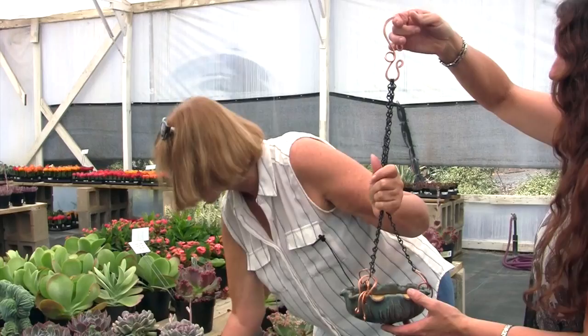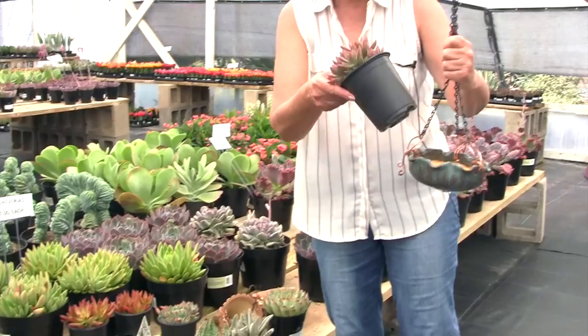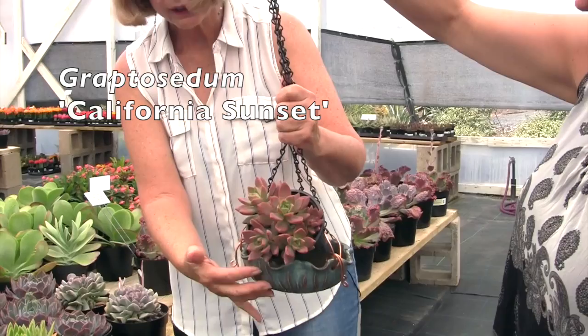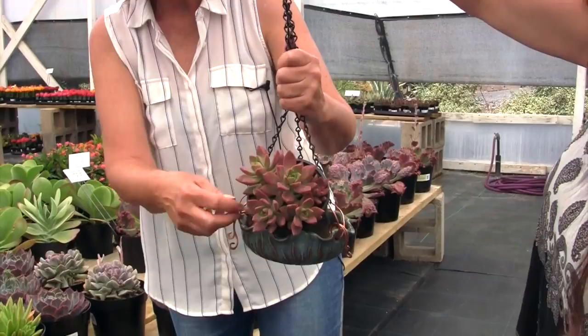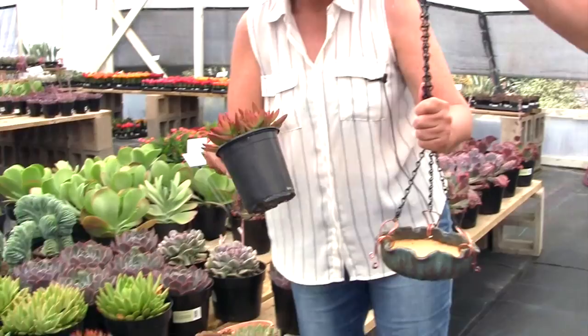Any teal blue echeveria with pointed leaves would be perfect in this pot. For this one, instead of the more expected blues — which would give a more monochromatic look — we wanted to go with contrast. Contrast and repetition are the two most important design principles. We're getting contrast with the pinky orange of the graptocetum leaves against the pot, and also a repetition of the copper of the hangers.